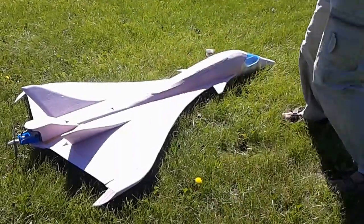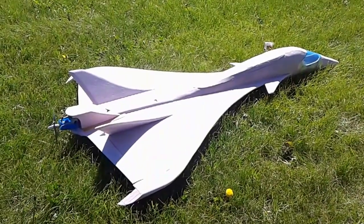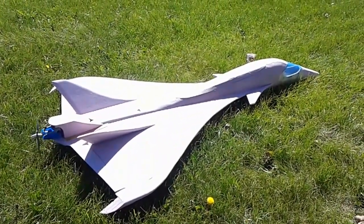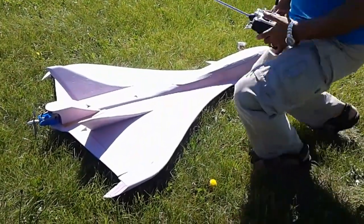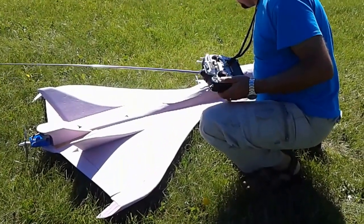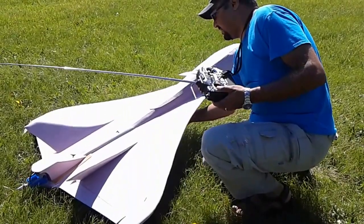Harding. Control. Canard works. Thrust vector works. Ready? Ready. Wish me good luck.